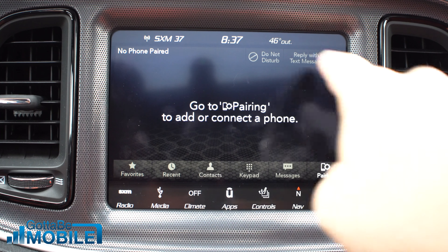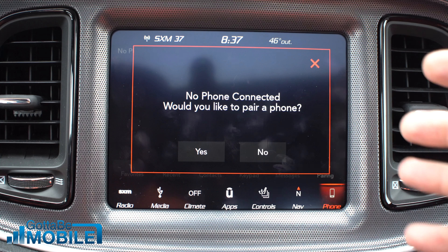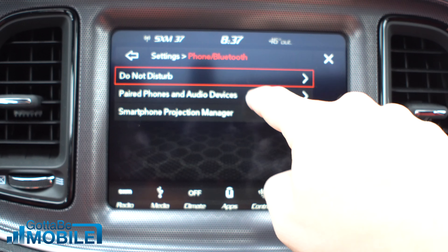First thing you're going to do is tap on Phone. You might see a screen that asks if you want to pair the phone. I'm going to hit No just so you can see what this looks like. Then go to Pairing and then Paired Phones and Audio Devices.